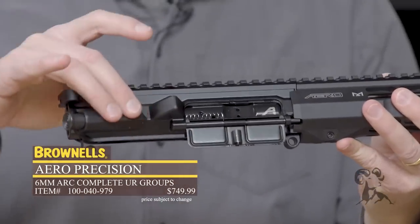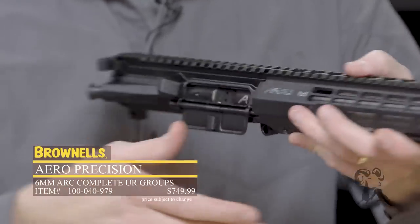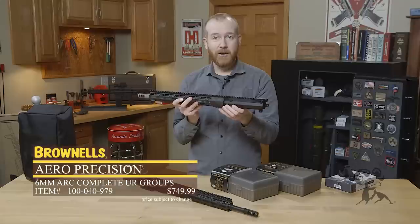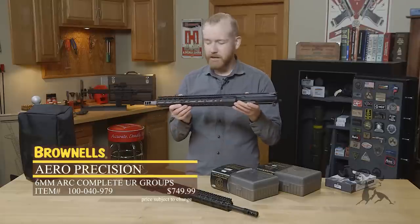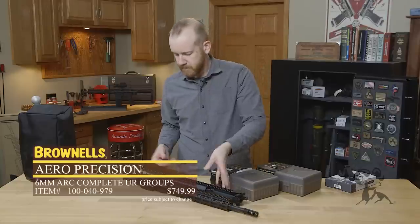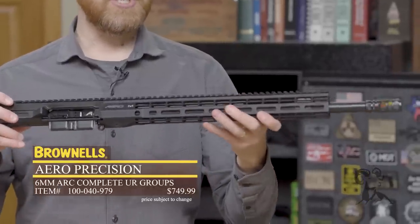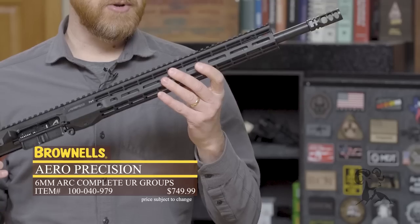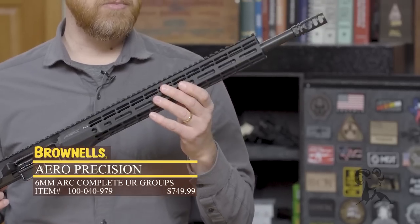It's an M4E1 upper receiver, so it's got the nice geometry and updated features from Aero Precision. It's a complete Aero upper — you know you'll be good to go. You can get the versions with a stainless bead blast barrel or with a nitride barrel. A few different barrel lengths are available — check them out on our site. New 6mm ARC upper receivers from Aero Precision.